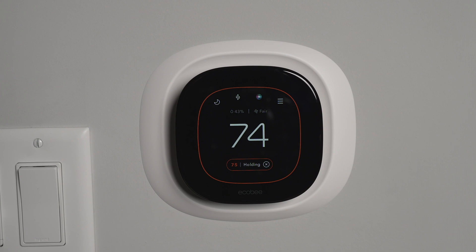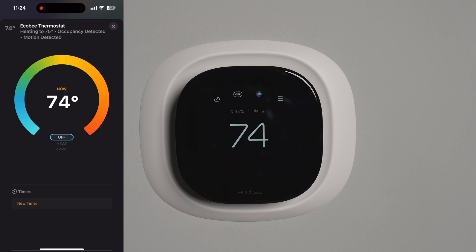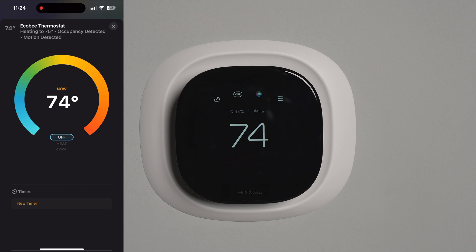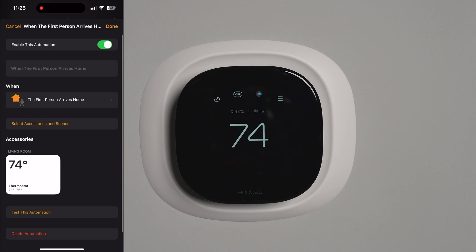Here's the Home app, which I use mostly — I don't even touch the ecobee app for daily control. I turned the thermostat off and almost instantaneously it turned off on the device as well, shown on the little icon. It's a great plus that you have multiple apps to use: if HomeKit is down for some reason, you can always use the ecobee app instead.